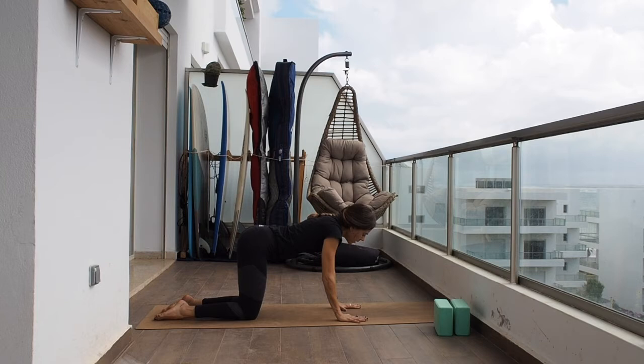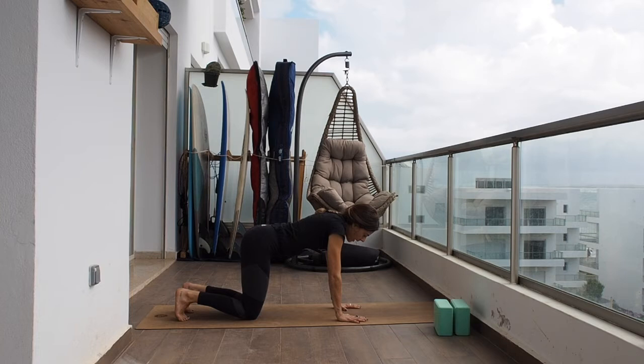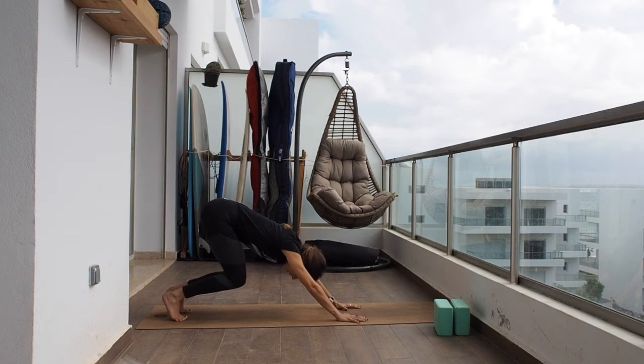Let's reset the tailbone. Inhale and look up, and on the exhale look down. Let's tuck the toes and press them against the mat, hands against the mat, and lift the knees a few centimeters. Release. Again inhaling, lift the knees and release. Again lift the knees, and now start pushing your hips back.